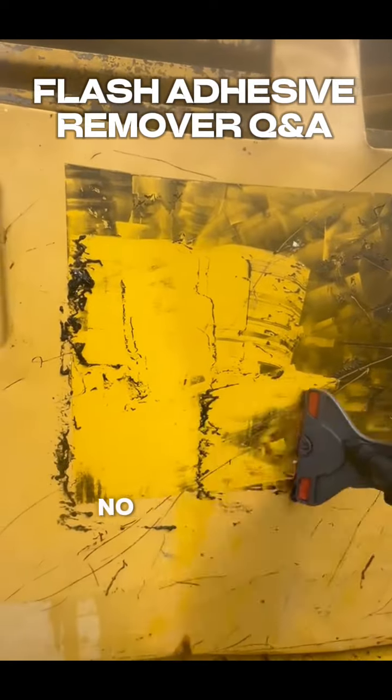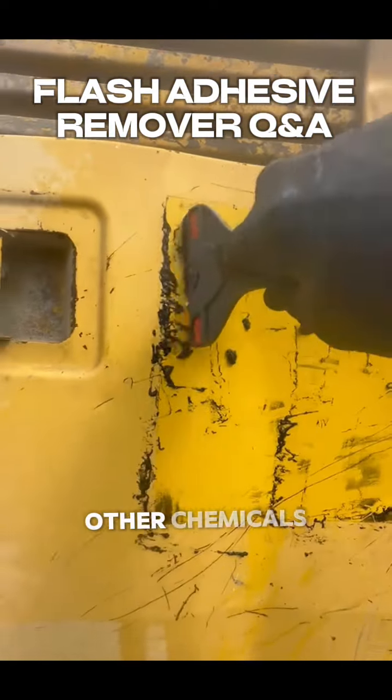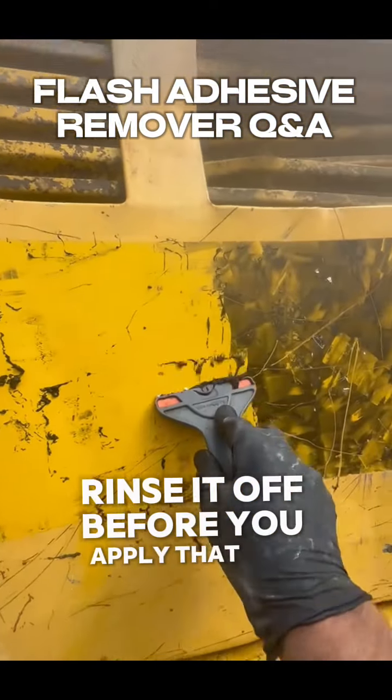Will it damage the paint on the machine? No, we haven't had any issues with that. We do recommend rinsing it off before using any other chemicals on it, like our cleaners or whatever, just so there are no reactions.